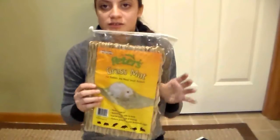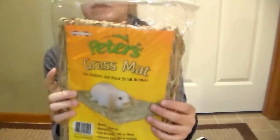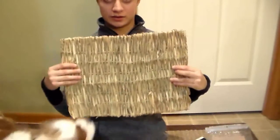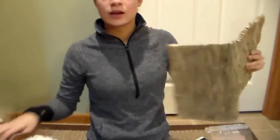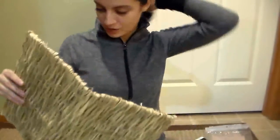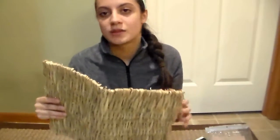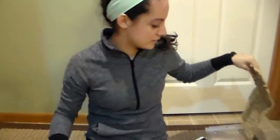The next thing we got is this Peter's Grass Mat. We've gotten one of these in the past and they really like it. This one is a really big size — it's huge compared to me. It's around $6.79 or $8.99, which is very cheap for this size. It's a really good mat; you should go buy it if you're looking for one.